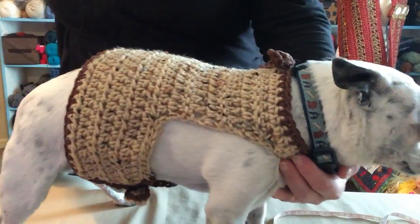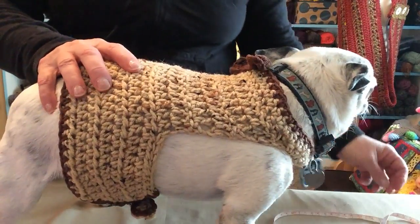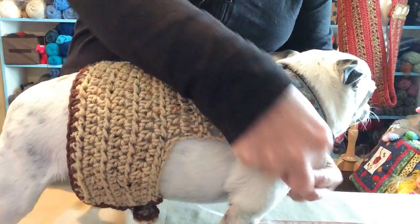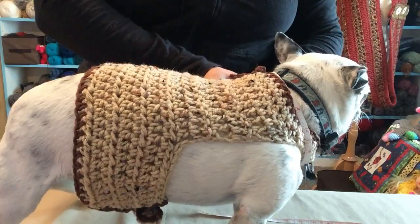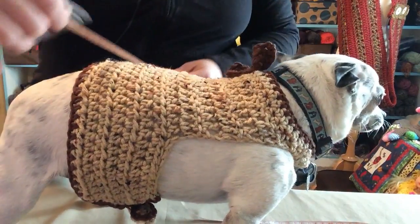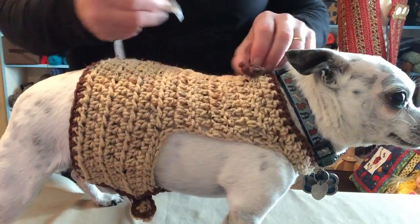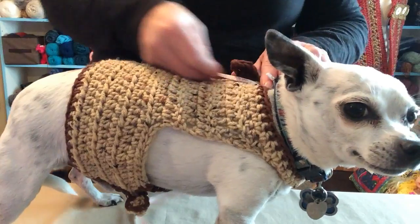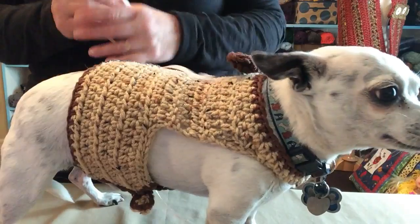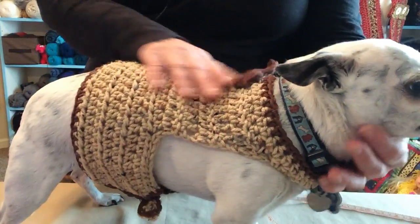Even though the pattern has set sizes, it's a good idea to measure your dog — that's why I've got Maximo here. Just take your tape measure and measure around the neck, a little bit looser because we don't want it too tight. Then also measure around the belly, and measure the length, because a two pound dog isn't going to be the same length as a fifteen pound dog. We'll talk about adjusting that during the video.